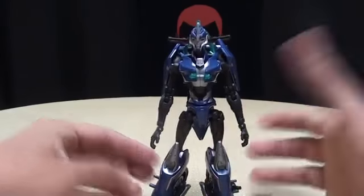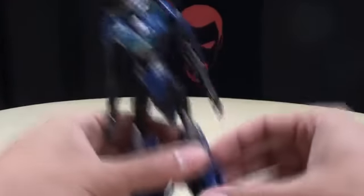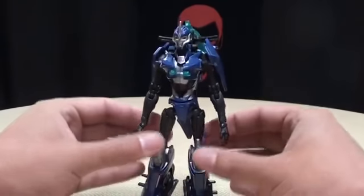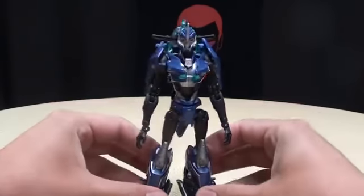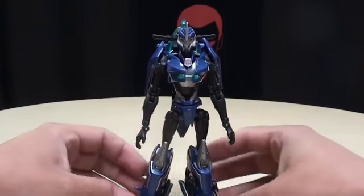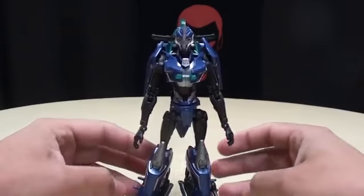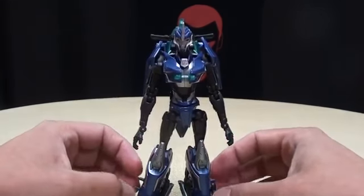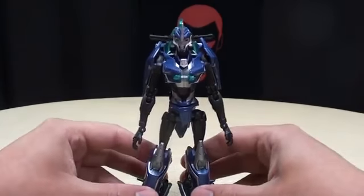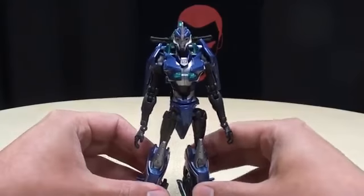Amazing figure. Oh, I forgot to put her kickstand down — sorry about that. How dare I forget that. I would have gotten like 50 comments saying 'You forgot to put the kickstand down. Did you know you forgot to put the kickstand down? I thought I should tell you.' I would have gotten like 50 of those. So I'm glad I caught that now.